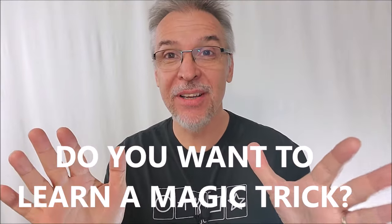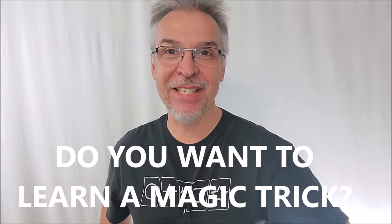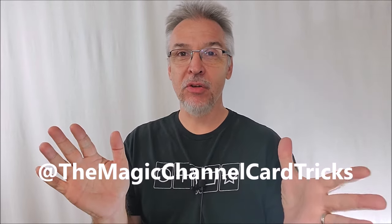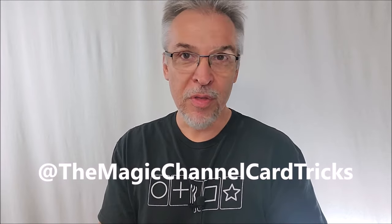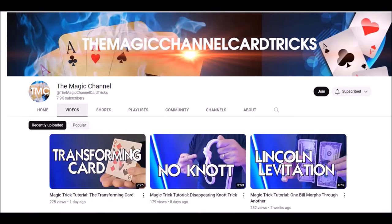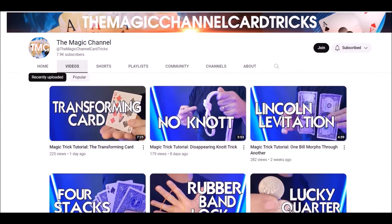Hey, would you like to learn a magic trick? Did you know I have a second channel? That's right — I have a second channel where I teach beginning level magic tricks. Magic Channel Card Tricks is a place where you can go to learn tricks with ordinary items you can find around the house: paperclips, rubber bands, pens, and of course decks of cards.